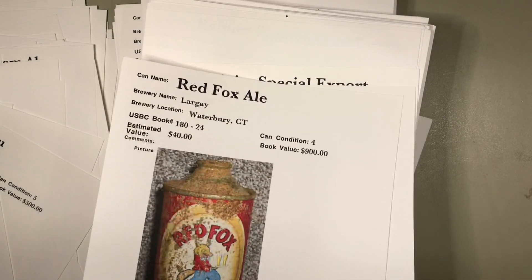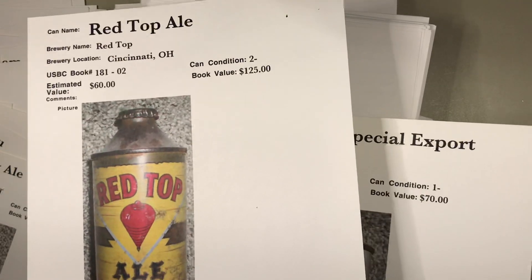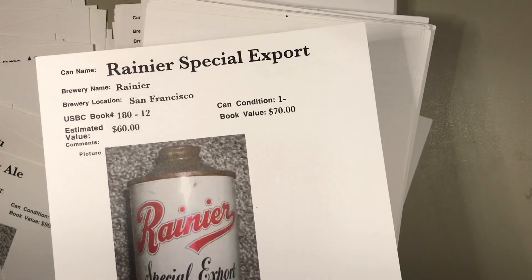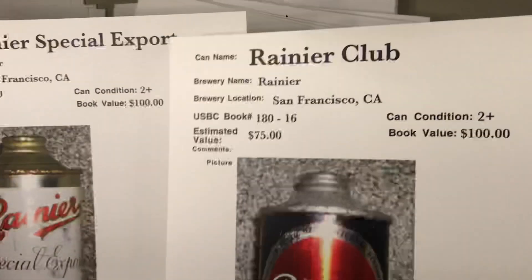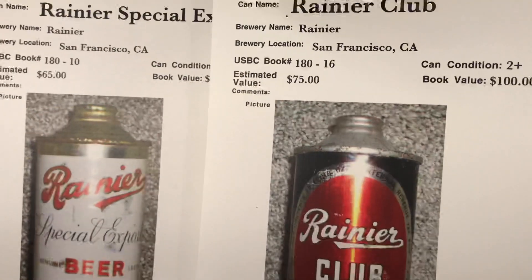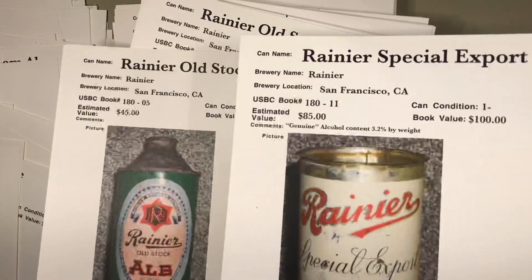That is a tough Minnesota can in any shape — if it has red, even better. Red Fox Ale — that is a low-profile cone top. $40, I'd say that's spot-on. Red Top again, another version from Cincinnati, Ohio — that would probably be $40 bucks, a little stiff at $60. Rainier — that looks in great shape. That's probably a $60 can from San Francisco; they also made it up in Washington.